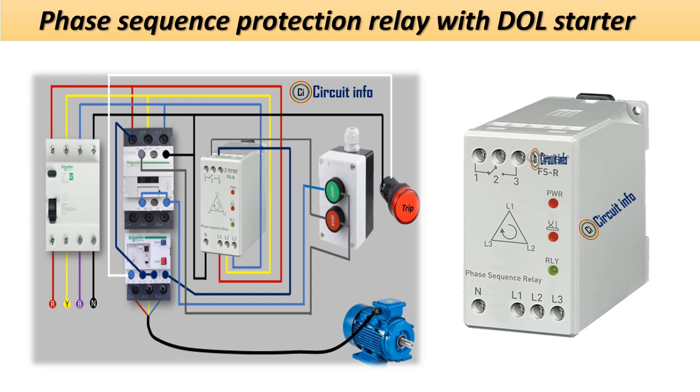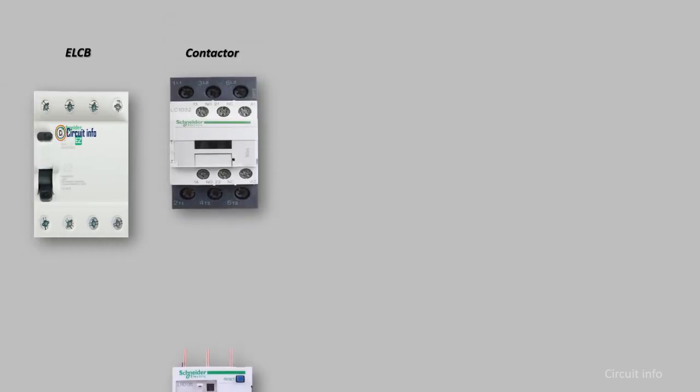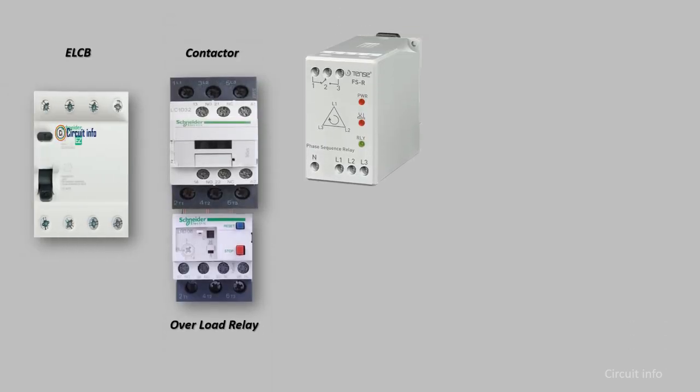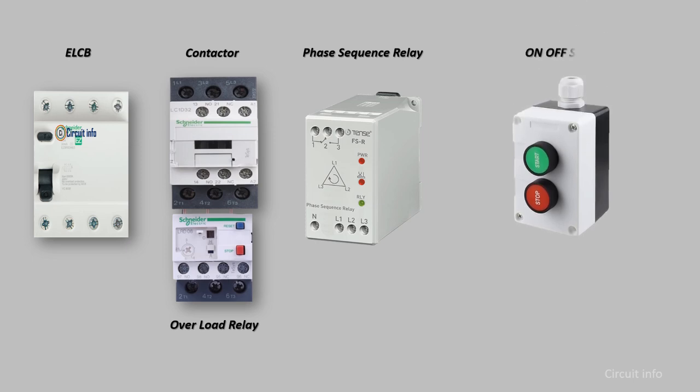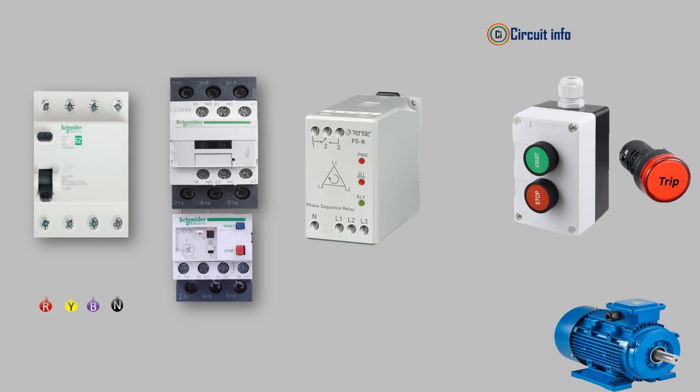First, we will learn what a phase sequence relay is. A phase sequence relay is an electrical device designed to monitor the three-phase supply electrical system. It ensures that the three phases are connected in the correct order and also checks for any phase loss, reversal, or imbalance.